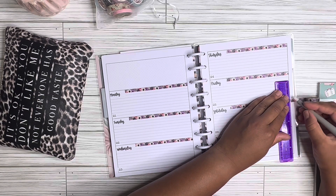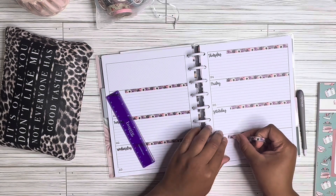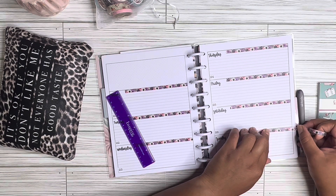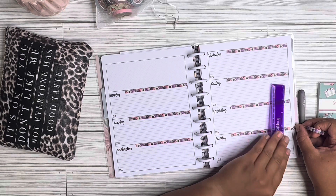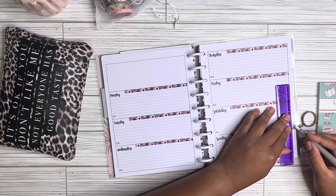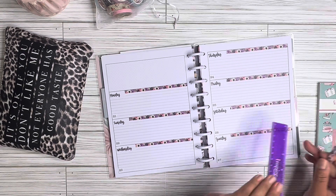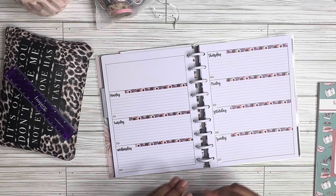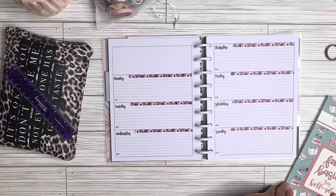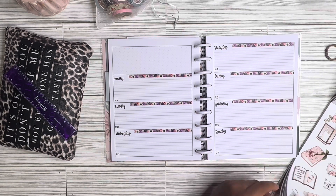I've used a thicker washi tape before in this, but I think for the purpose of this planner I'm going to stick to a thinner size — not super thin, but about this size — because it still gives me a lot of room. I don't feel like I've run out of room in these weekly sections, and I think that's because it is a horizontal layout. This is the only time I am really a fan of the horizontal layout — I've tried planning in the horizontal before and I just really did not like it. So there is the base, and now I'm going to pull out some florals.